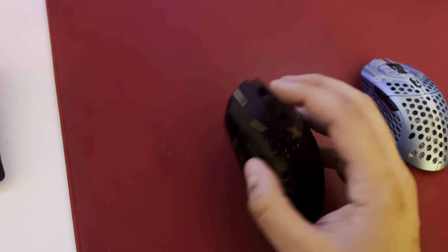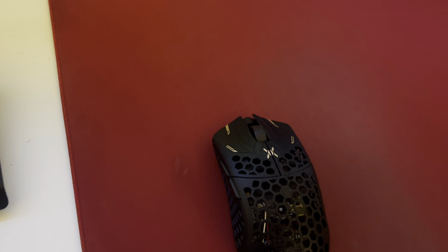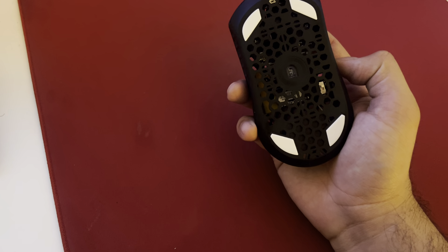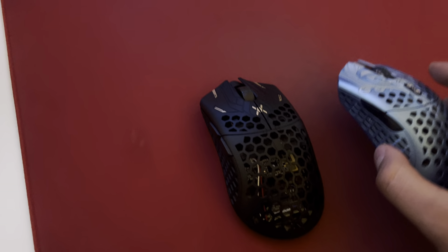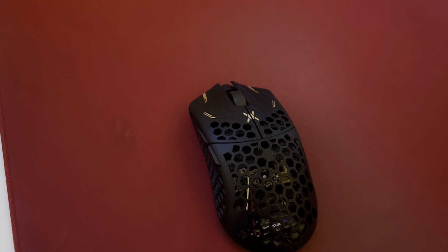I actually kind of like the feel of the holes — I know, kind of weird — but I can put my finger exactly where I want every time and just feel exactly where I want to hold on. With my grip style, I don't even know what to call it honestly, I get a little bit more support in this area with the large mouse, so I'm able to control it a little bit better, whereas with the medium I really have to find that little corner down there, it's a little bit harder.